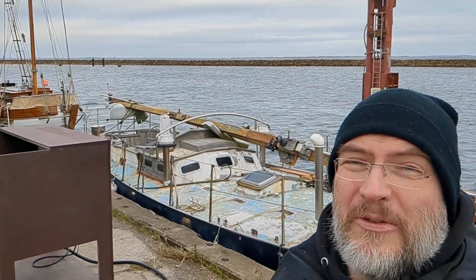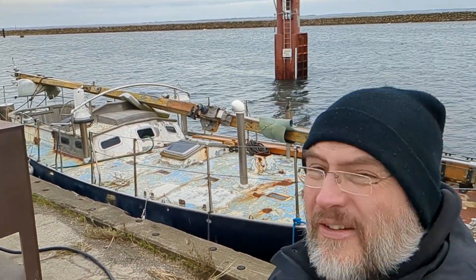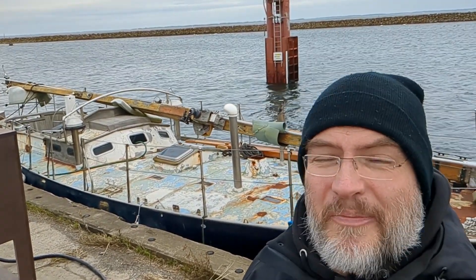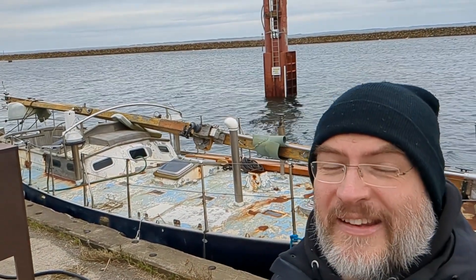Hi there and welcome to Saving Ophelia. My name is Tyce, and this is Ophelia. As you can see, I haven't gotten around to removing her masts yet — life got in the way, work and all that jazz. But the masts still being in place is not the same as saying nothing has happened.